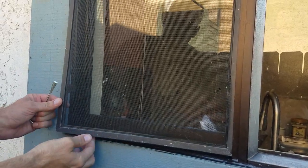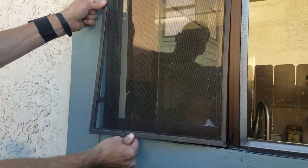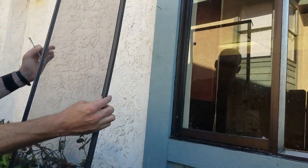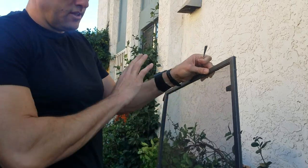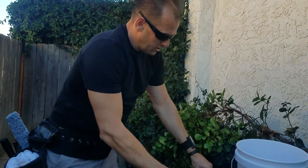Now that you have this bottom corner, you just want to wiggle that screen out. If it's not coming out, you don't want to grab the middle. You want to grab the bottom and just wiggle it back and forth until it comes out. Now, if your technician says he wants you to wash the screens, you're going to wash them. If he says we're okay brushing them, then you're going to brush the screens.